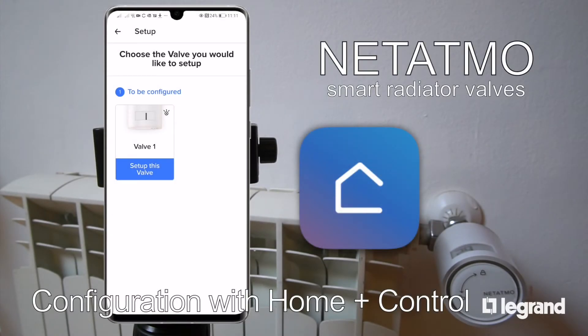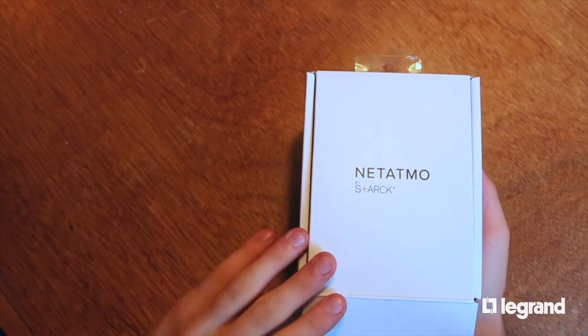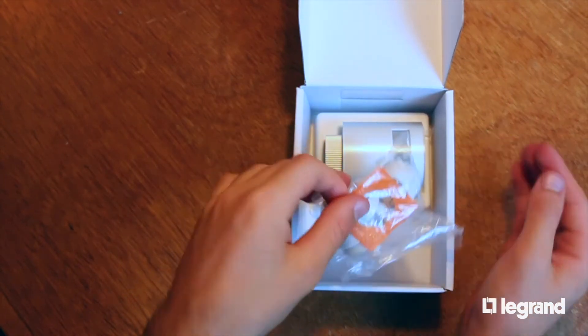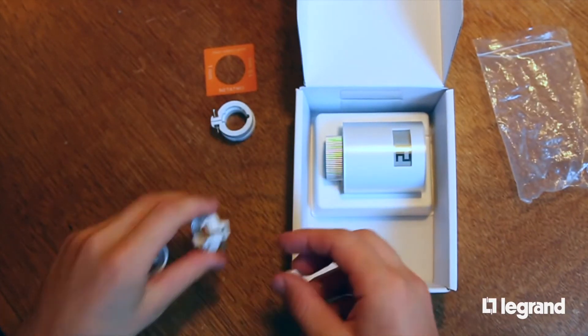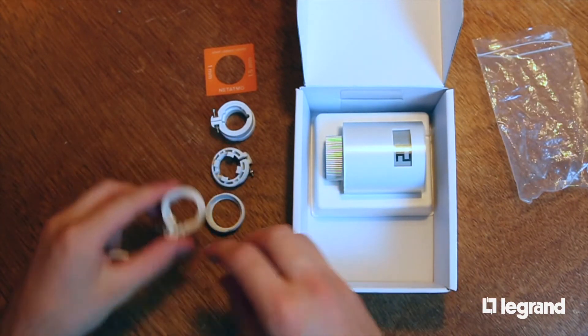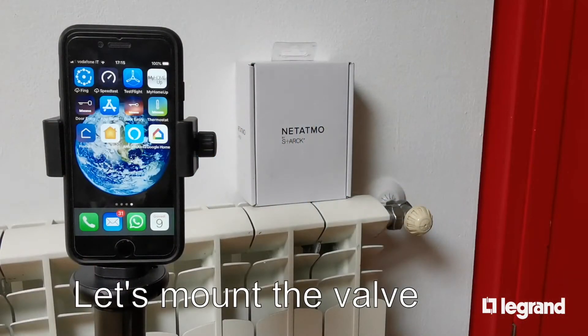Configuration of Netatmo Smart Radiator Valves with the HomePlus Control app. Thanks to the compatibility between Smarter with Netatmo and Netatmo Smart Radiator Valves, you can extend the control of your heating system to individual radiators, and so personalize the heating in each room of your home. In the valve's box there are adapters to mount it on different types of radiators. Let's see how to do that.